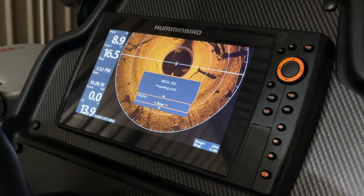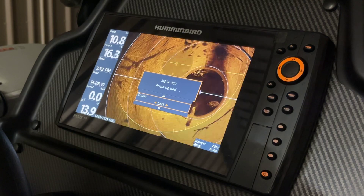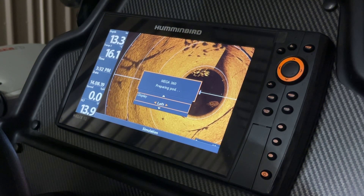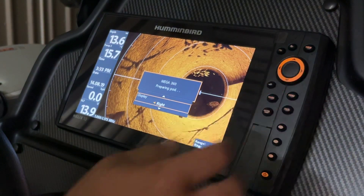Same with the rear — similar view to the front, just reversed. We can also select left and right, which will bring that picture right up and fill the screen, which can be handy.